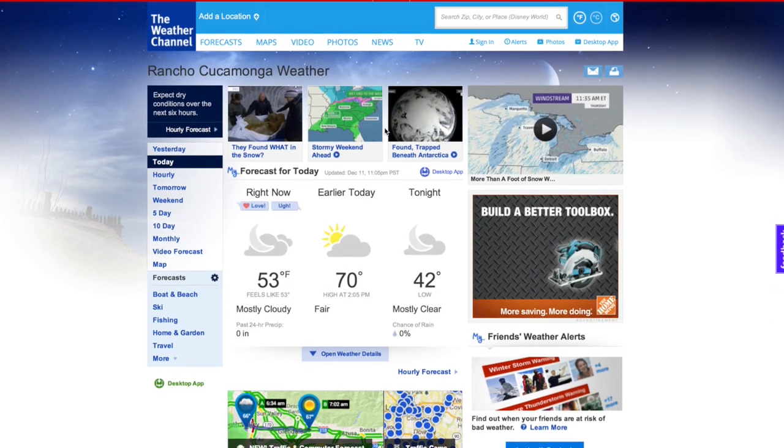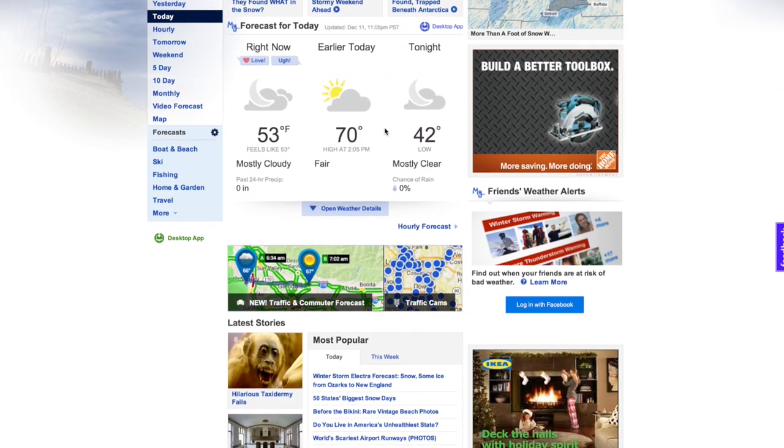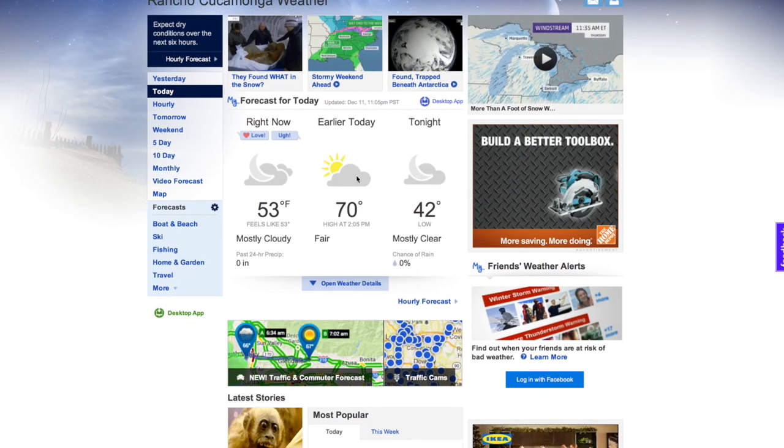Hey guys, how's it going? I hope you guys find yourselves warm this time of year. Here in California, we are freezing — I think it was down to 75 degrees outside today. Believe me, it's freezing for us Californians.